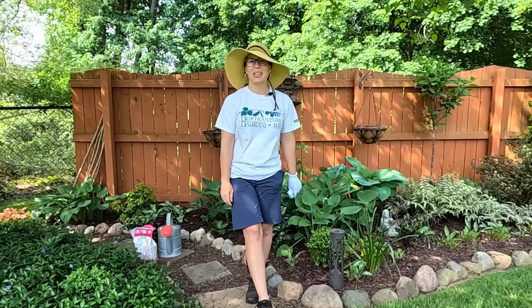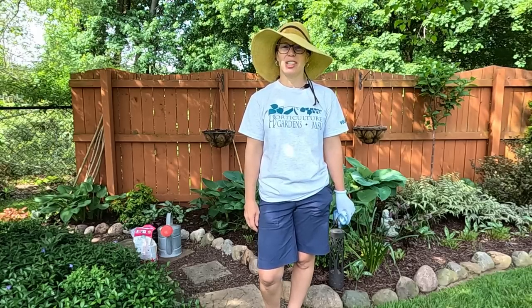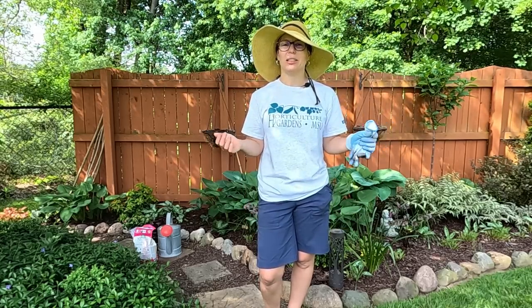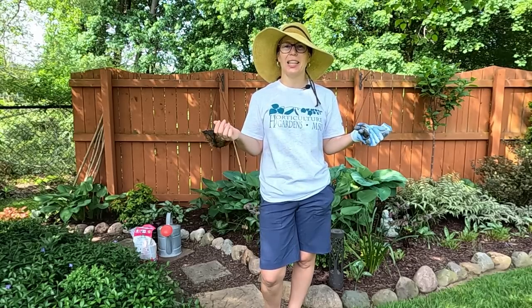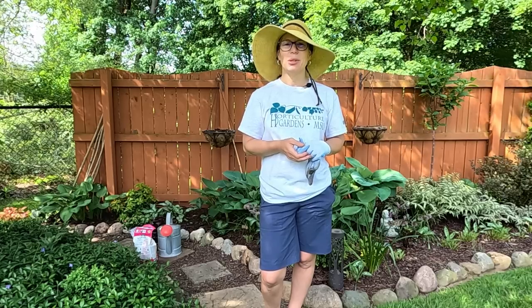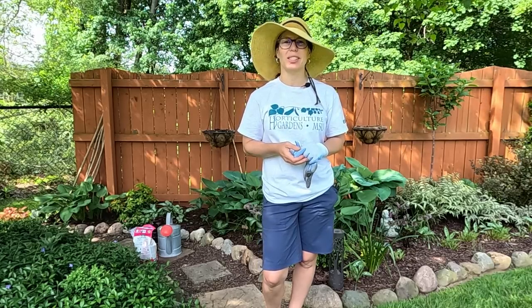Hey everybody, welcome to My Suburban Oasis. My name is Soleil and I garden in Zone 5B in mid-Michigan. Today we are in the shade garden. We've filled out all of our sun beds and sun baskets, and now I want to fill in my shade baskets. Let me show you some of the plants we're going to work with today.